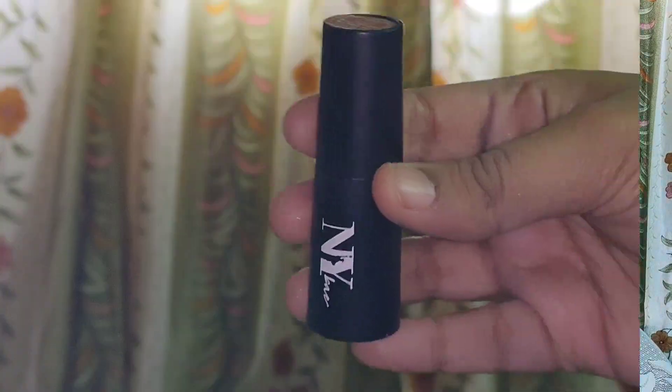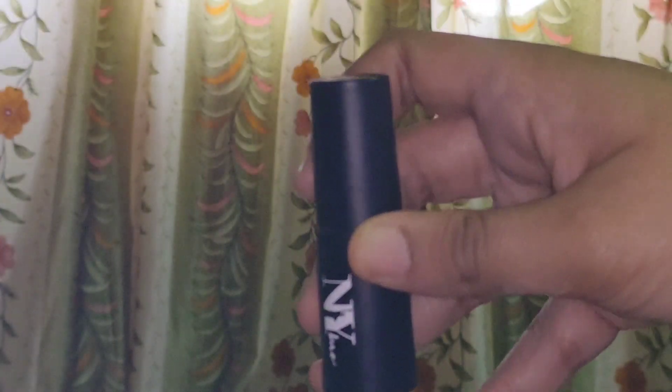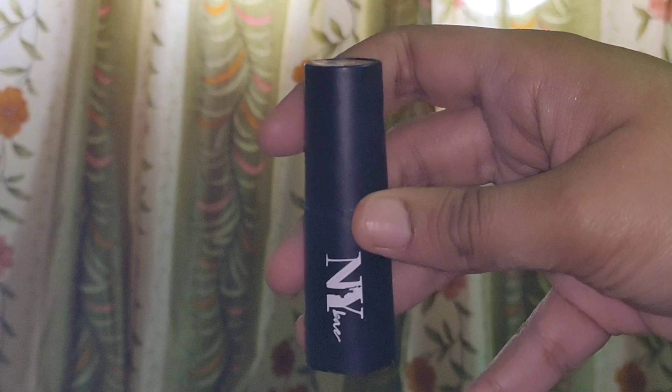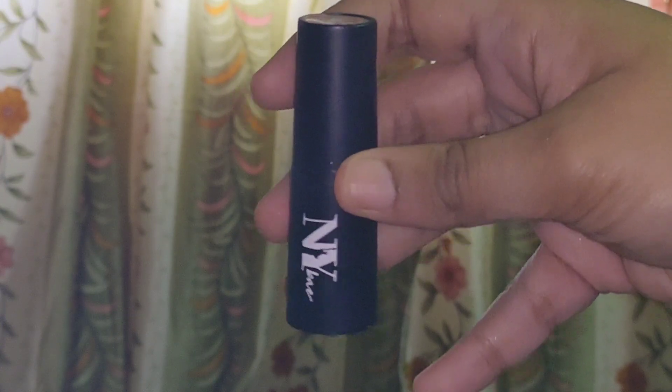So now I am going to use this NY wave orange color corrector to hide any dark spots on my face and for a better foundation application. I am using the corrector on my under eyes and other areas of my face where I have pigmentation and dark spots.